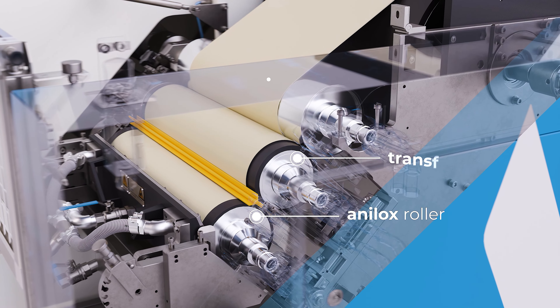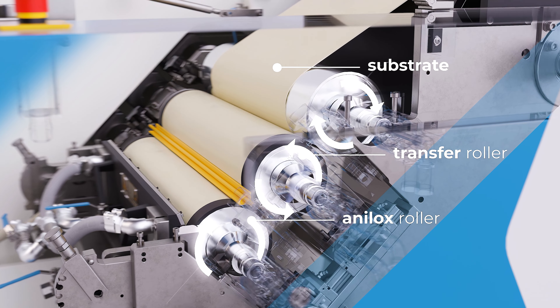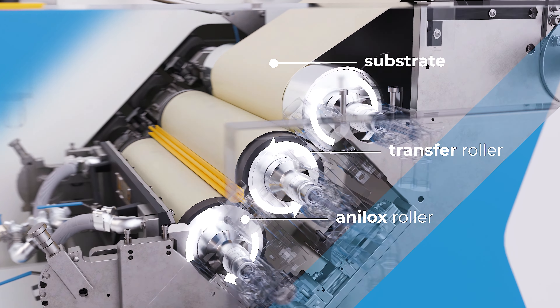The offset speed and spacing of the three rollers can be controlled independently. Therefore, you can control and manage the coating weight with extreme accuracy. With a three roller system, you can achieve a silicone coating weight between 0.8 to 1.5 grams per square meter very precisely.